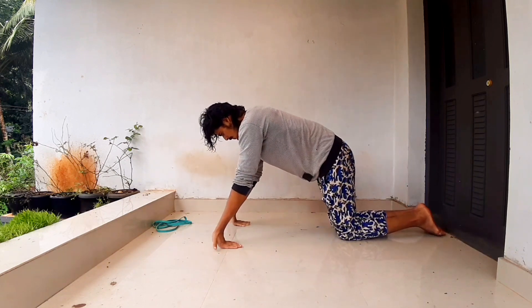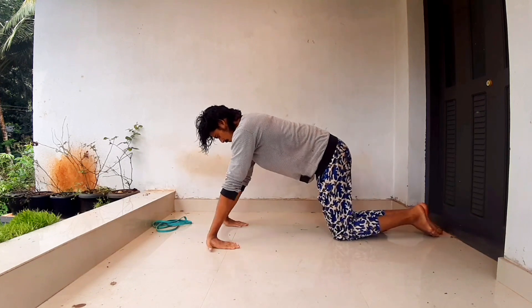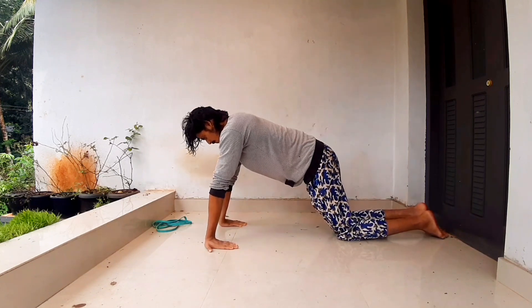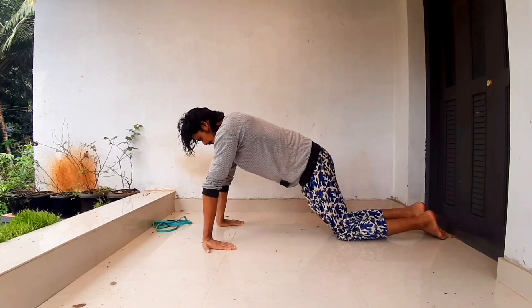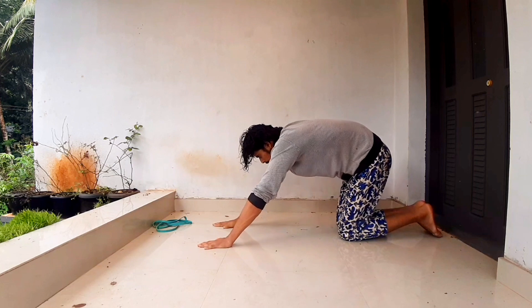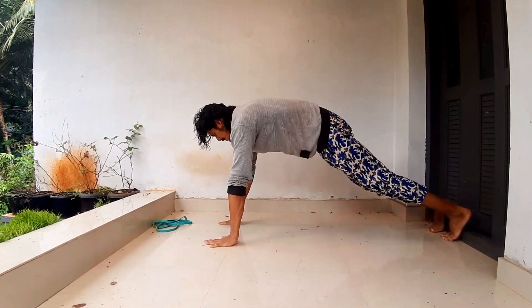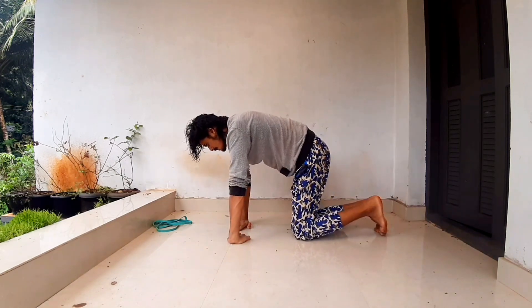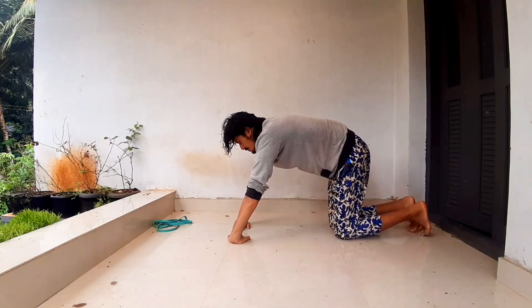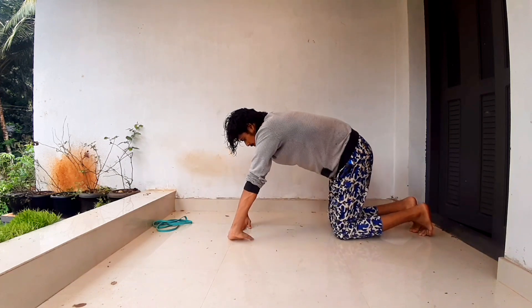This is the opposite position. This is a little advanced level of push-up position. This is not a beginner level. This is opposite. This is not an easy place.